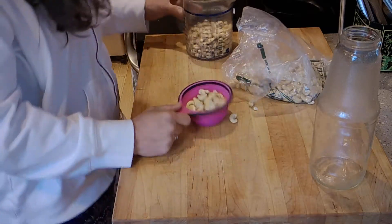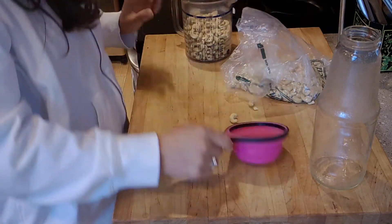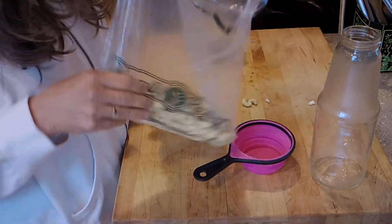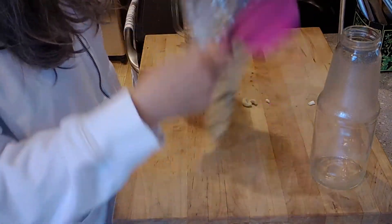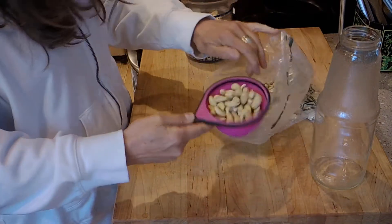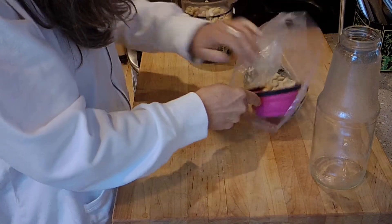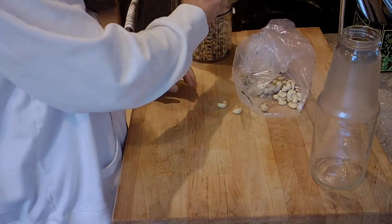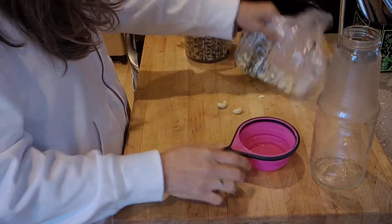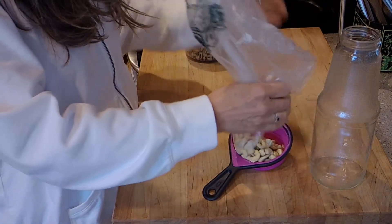Okay, so here's three cups, here's four — three-quarter cups — and here's about five, here's about six, and this is going to be about seven. So it's about a pound, maybe a pound and a half of cashews.